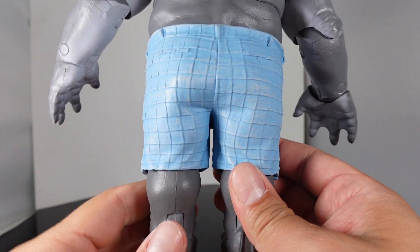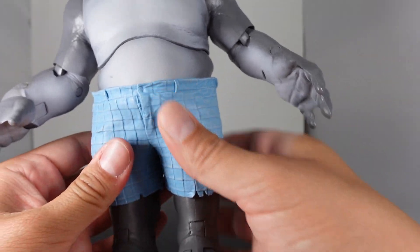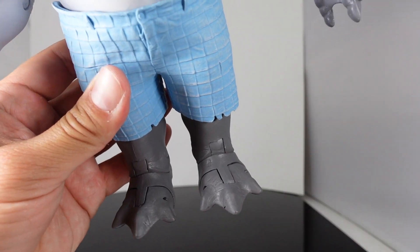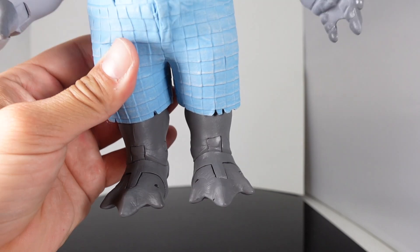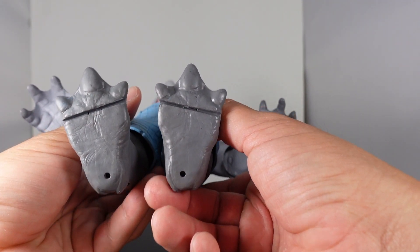He has his lower shorts — you can see they're like checkered blue shorts and they're soft material. At the bottom, you have the three toes which are webbed as well. And right there on the bottom, he does have peg holes.